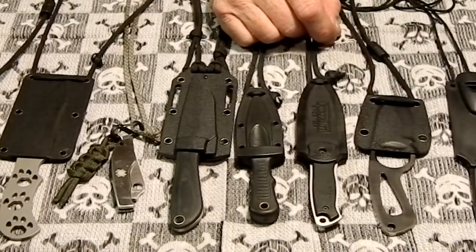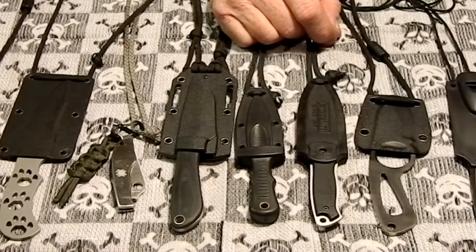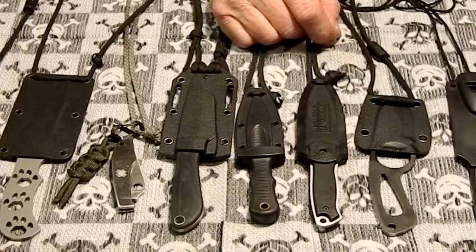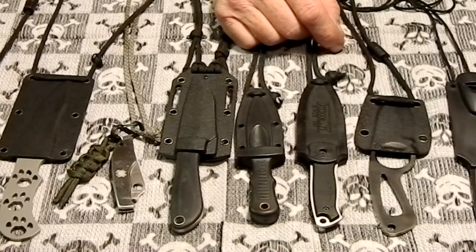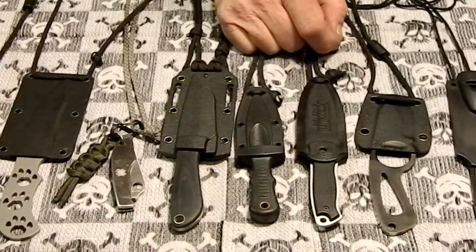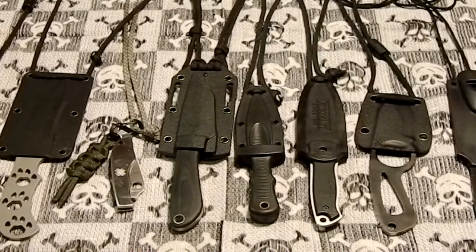That's my neck knife collection. I hope to get some more — I like the Esee's, they look kind of cool. Spyderco makes a couple that would be cool, and Benchmade too. Thanks for watching. Please rate, comment, and subscribe. We'll see ya.